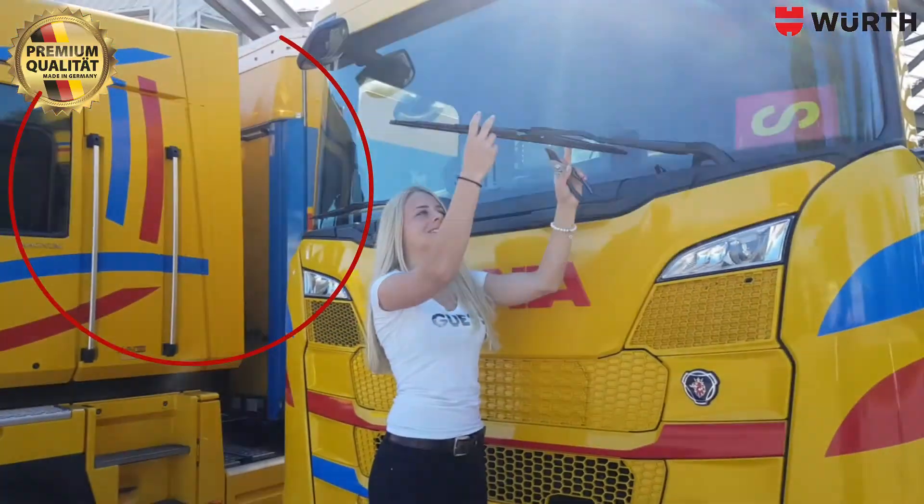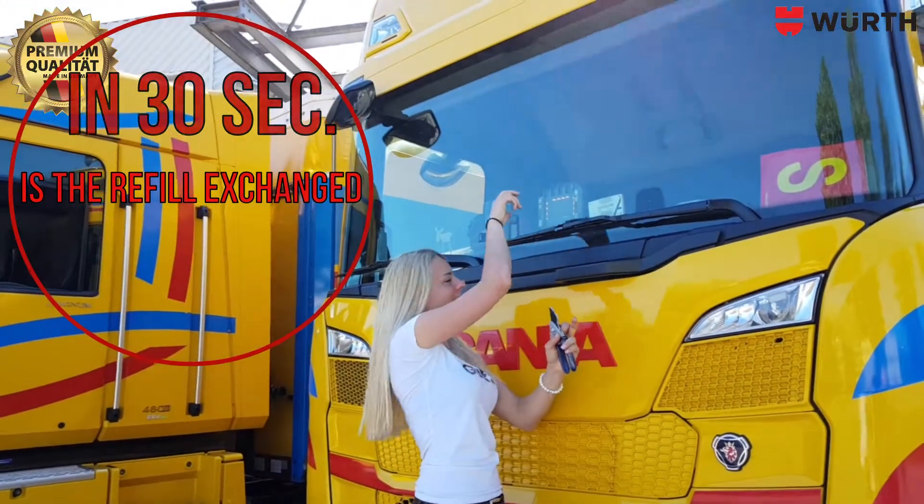The new refill must be loose and wobbly in the wiper frame. Changed in 30 seconds.